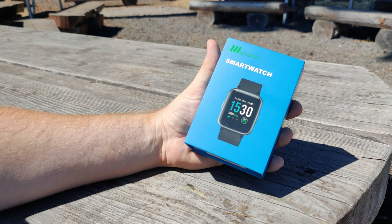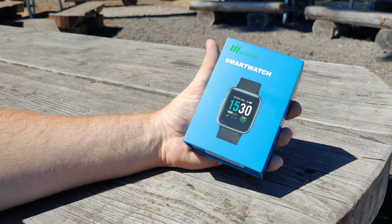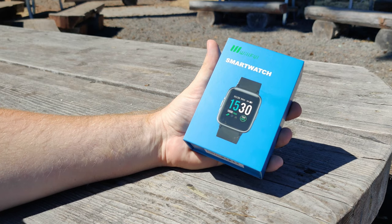Hello everybody, this is TechHut, and in this video we're going to be going over the at-the-time best-selling smartwatch on Amazon.